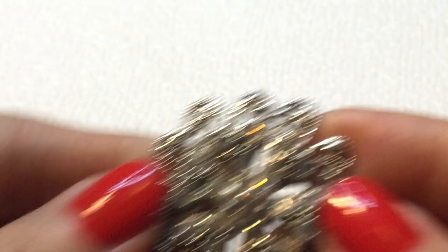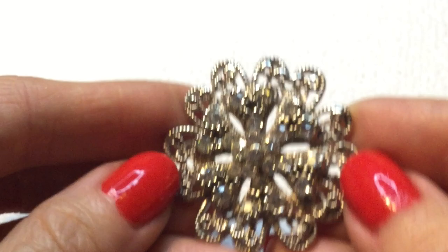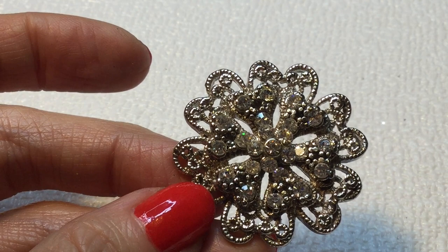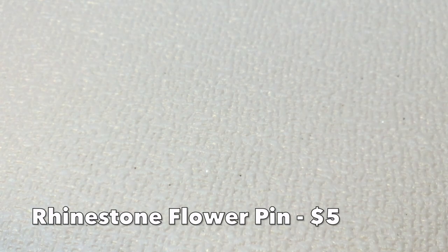We have a beautiful pin — wow, look at the sparkles on this one. That's lovely. It's a pretty pin, but it does not have a mark on it. So we have that.